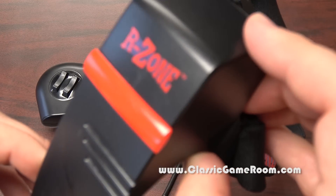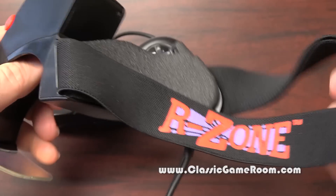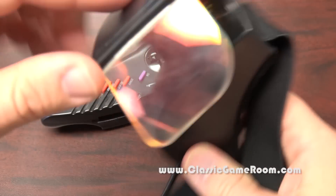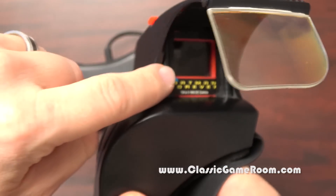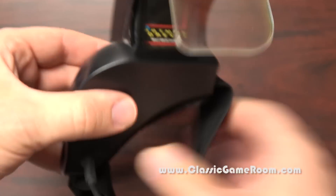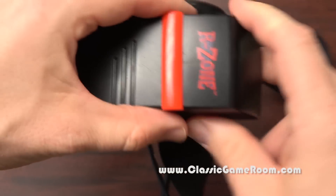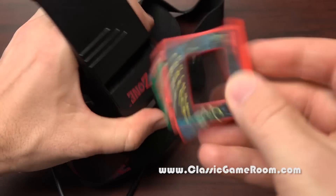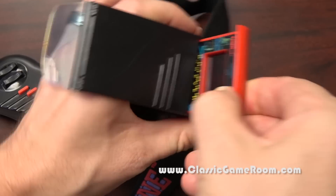This is the R-Zone that most of us know and fear — a horrible head-mounted alien torture device that sends your brain into a dimension of red blurry terror, otherwise known as the R-Zone. It would shoot a red light through this crappy LCD game, bouncing it off of this thing into your eyeball. You'd play it with this. It's terrible. This is one of the worst things ever created. Let's pull the game out here. That's what an R-Zone game looks like. It looks awful.